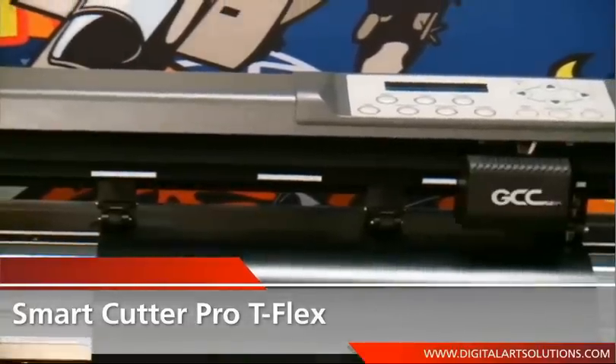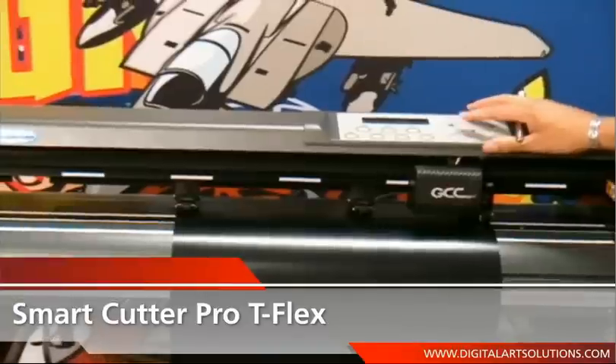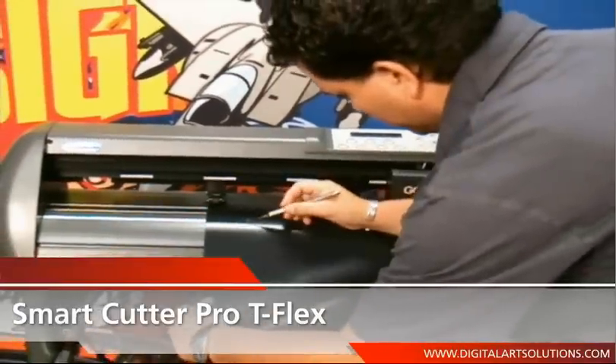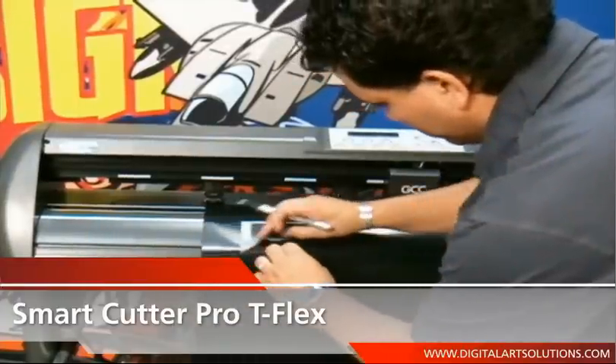The Smart Cutter Pro by GCC comes loaded with features to ensure better output and optimal cutting. The Smart Cutter Pro's precision cutting, powered by a digital servo motor, is faster and more accurate than comparable cutters.